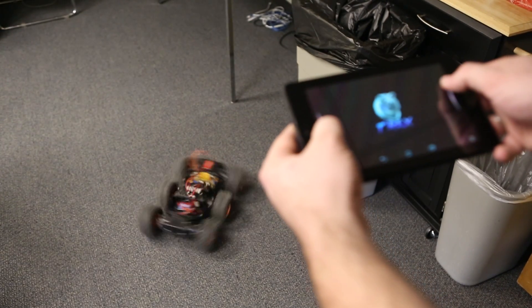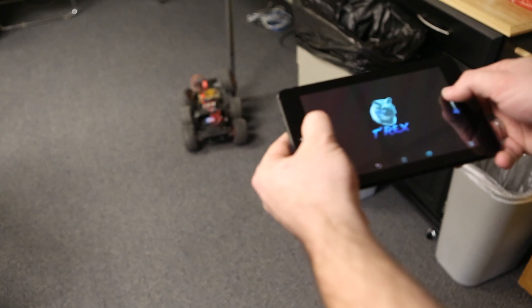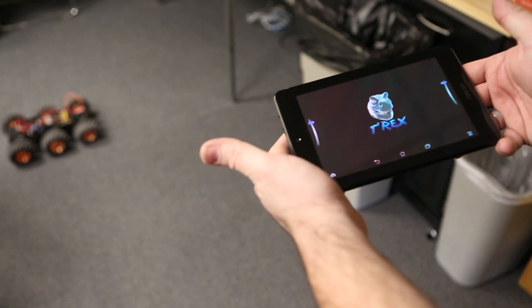The cool thing about this is that they've actually released an Android app that goes along with the controller. So if you have a Bluetooth Mate hooked up to your T-Rex controller and you have the app loaded on your Android-compatible device, then you can actually use your phone or your tablet to control the T-Rex controller.